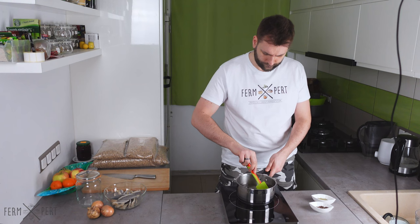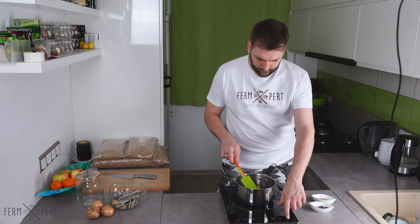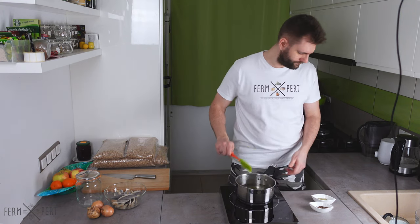When the brine reaches the boiling point, I cover the pot and let the liquid simmer gently for a few minutes. The brine is ready. I can now turn the heat off.